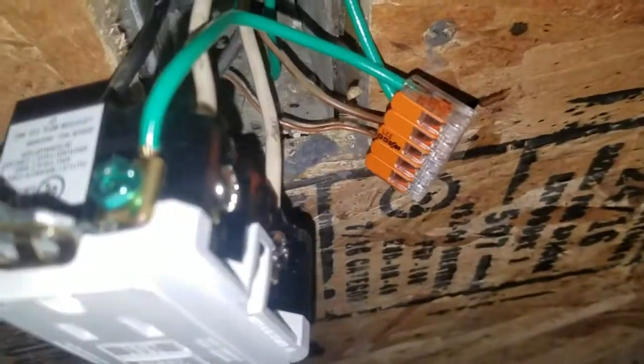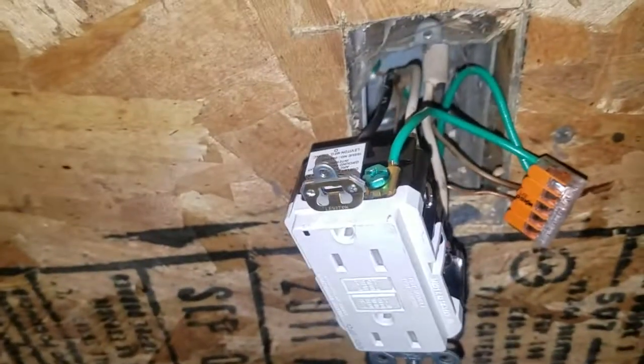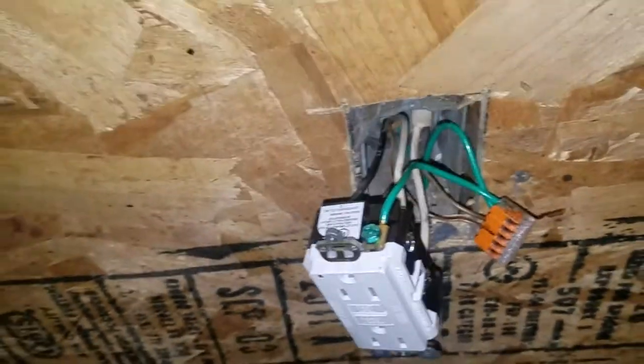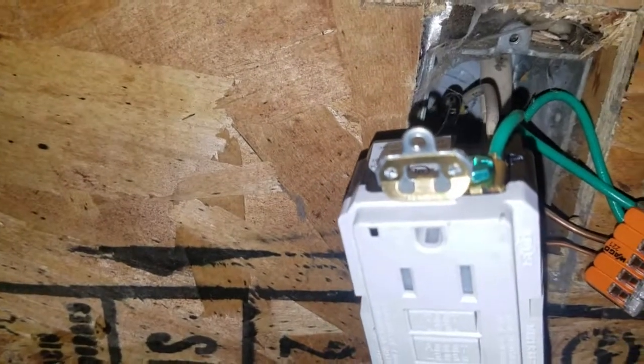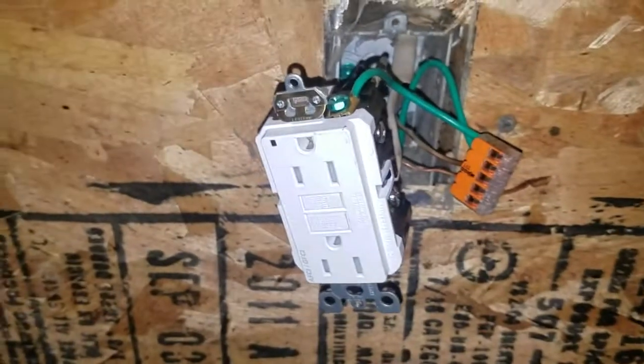We have everything hooked up. I really like those Wago wire nuts. Before we button it all up, we are going to test it out. It is good to have the sockets with the two prongs down and the ground up — if something falls on them while they are sticking out a little bit, it won't hit both and make a connection.